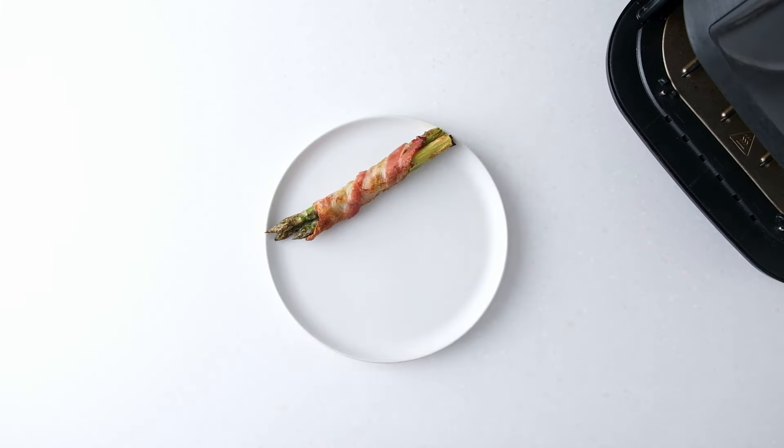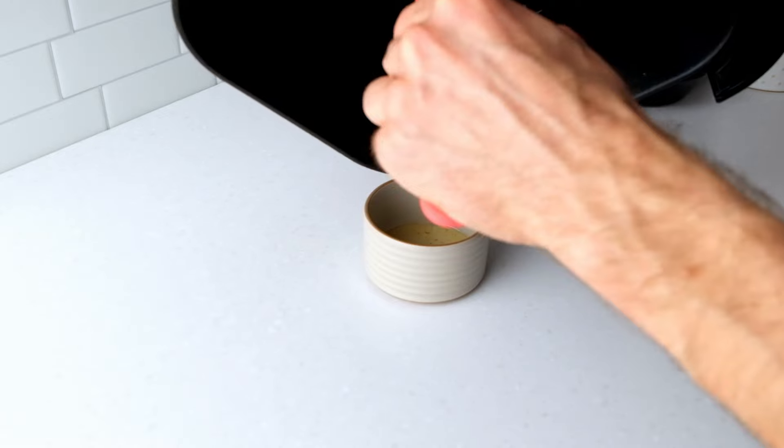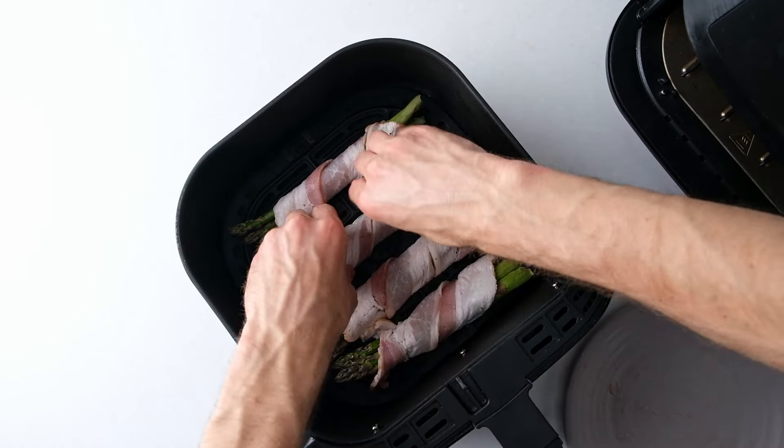When the bacon wrapped asparagus spears are done, remove them from the air fryer and place them on a plate. Drain the excess bacon grease from the air fryer, give it a good wipe, and then cook the second batch until all the asparagus is cooked.